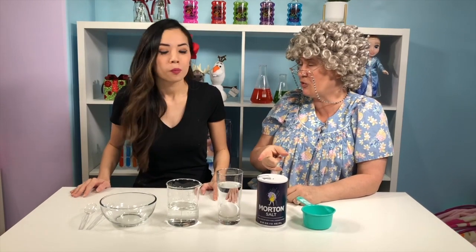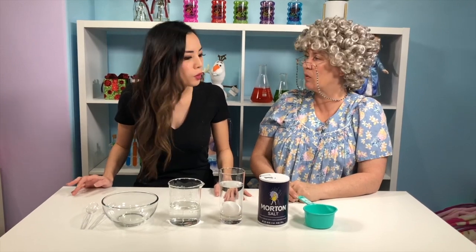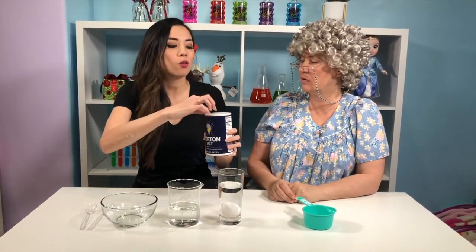Whoa! That's correct, Granny. The egg will sink to the bottom because it's more dense than the water. You knew that was going to happen? I knew it! But we're going to change things up a little bit. Oh, how? Well, we're going to use this salt, and we're going to add it into the water.